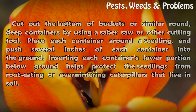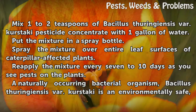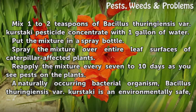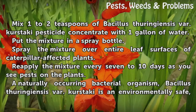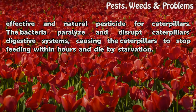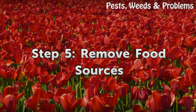Step 4: Starve them. Mix 1 to 2 teaspoons of Bacillus thuringiensis pesticide concentrate with 1 gallon of water. Put the mixture in a spray bottle and spray it over entire leaf surfaces of caterpillar-affected plants. Reapply every 7 to 10 days as you see pests on the plants. Bacillus thuringiensis is an environmentally safe, effective, and natural pesticide; the bacteria paralyze and disrupt caterpillars' digestive systems, causing them to stop feeding within hours and die by starvation.